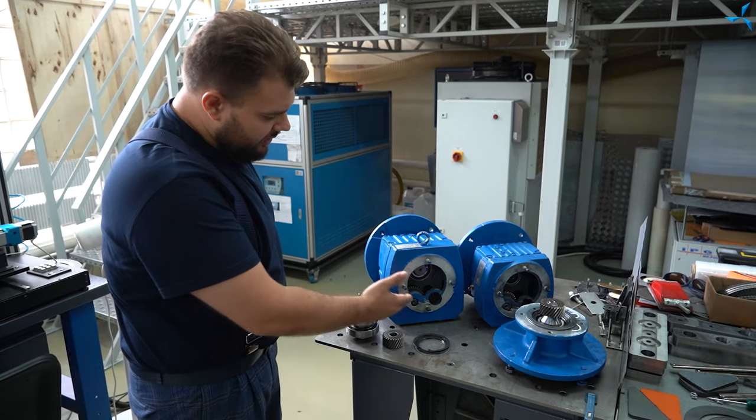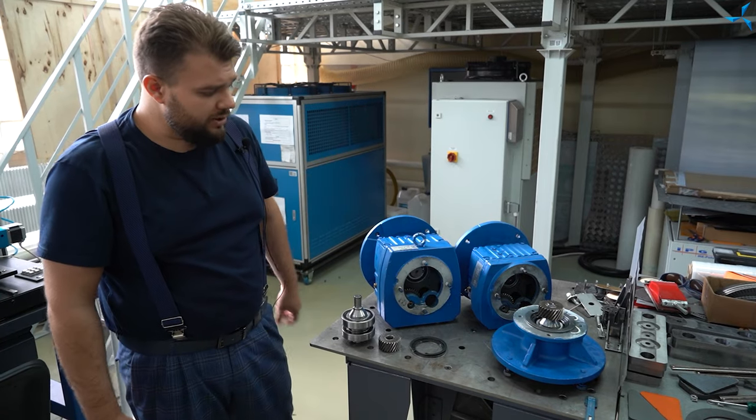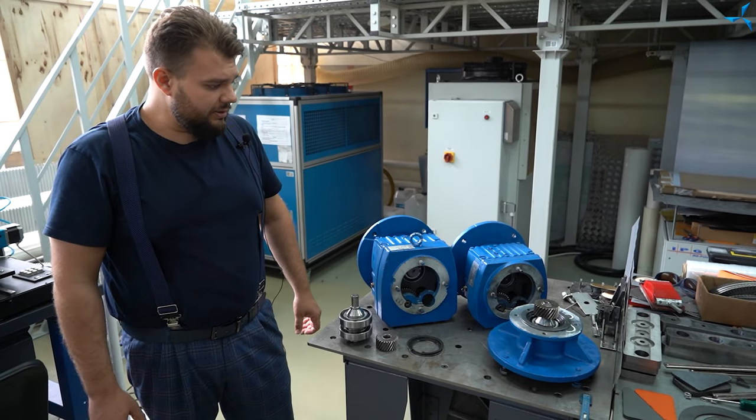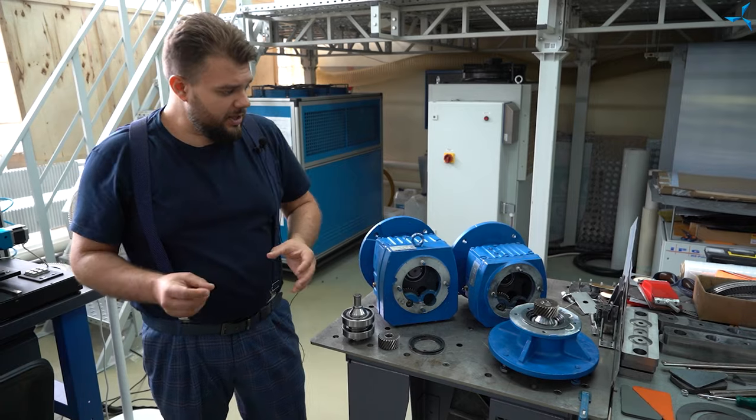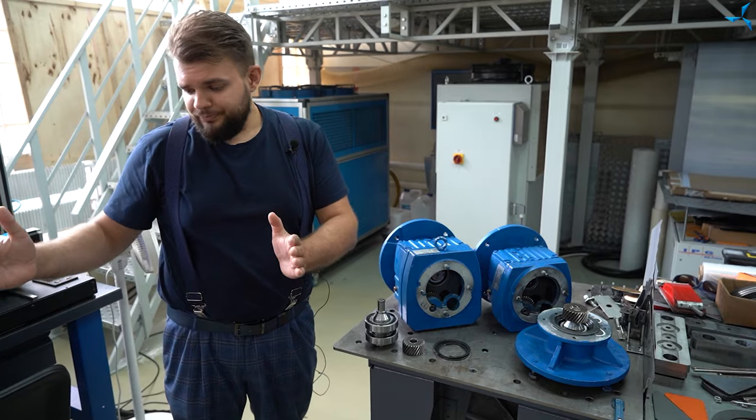Cette plaque de transition est assez grande, mais nous allons la rendre plus compacte. Nous allons réduire sa dimension, car si nous installons cette plaque sur un moteur dans sa dimension standard, nous obtiendrons une pièce trop longue que nous devrons raccourcir.